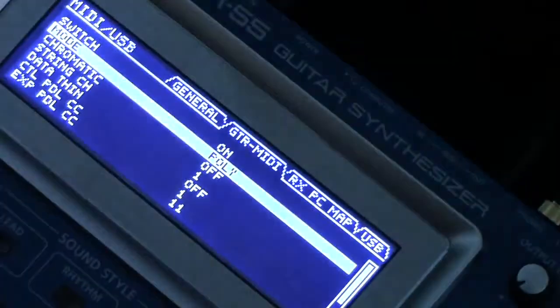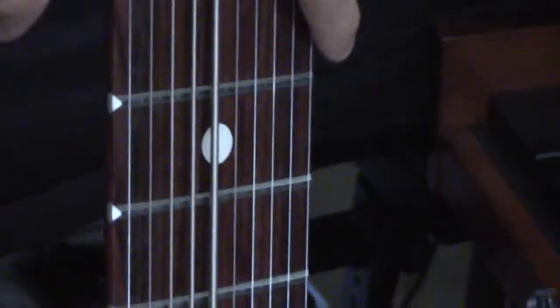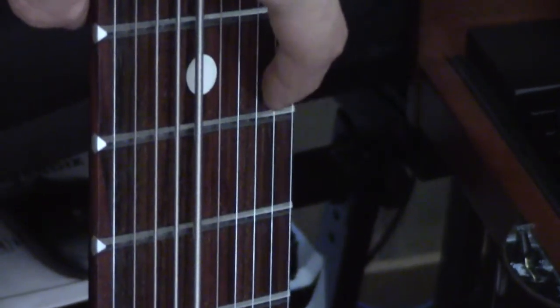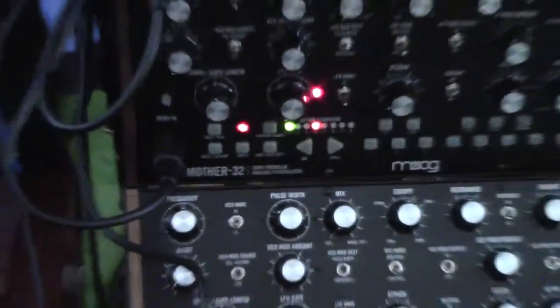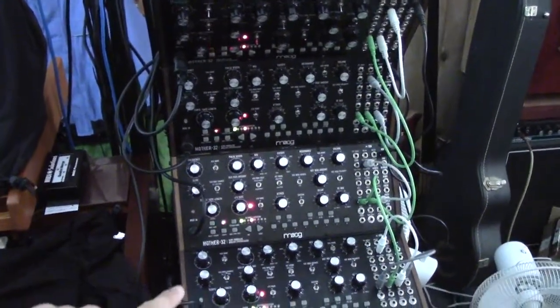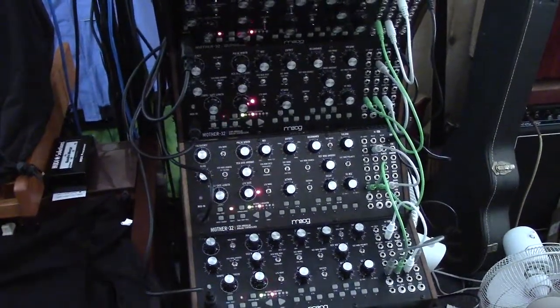When we go to the GTR settings and set it to mono, starting from the uppermost string, each string is assigned to its own MIDI channel — 1, 2, 3, 4, and 5 — though I don't have that many Moog Mothers. You can see those little red lights going off on each one.